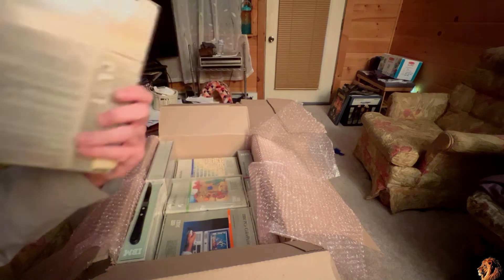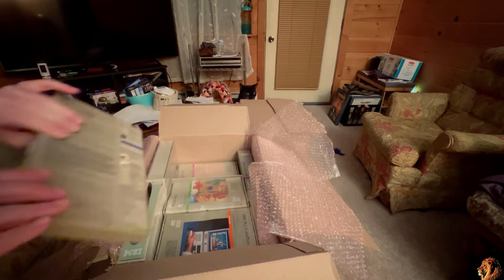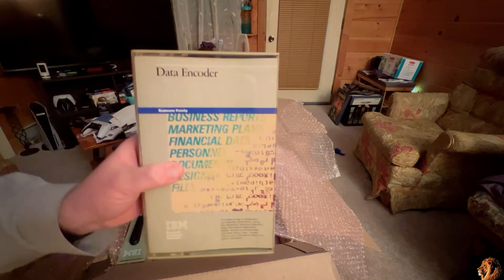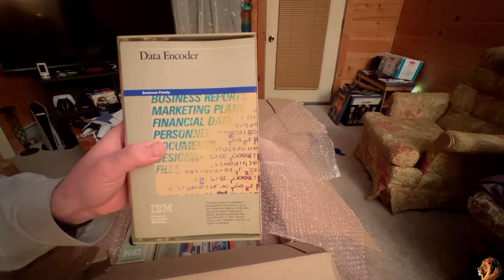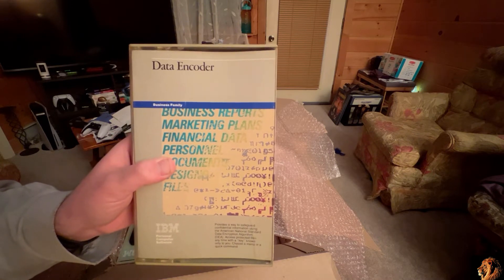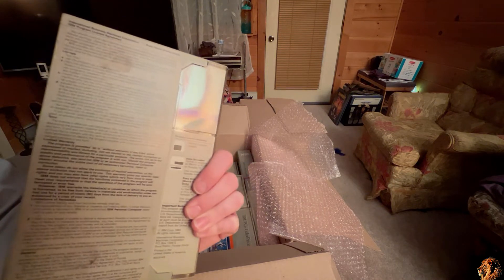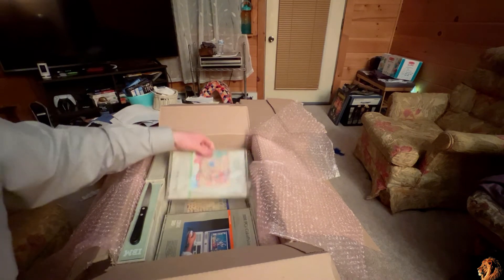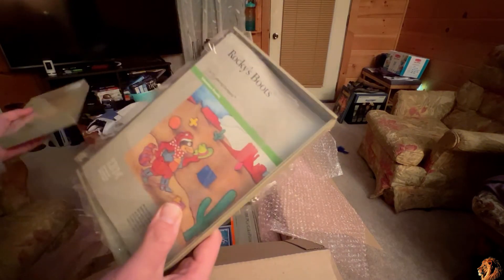Teacher's Quiz Designer. Then something I had been kind of looking for for a while — the first copy I ever received I did get from Sourjou, but if I could find more copies of it: Data Encoder, which was actually IBM's first foray into data encryption on the IBM PC. There is a video that I did of this — go and check it out. So yes, a couple copies of Data Encoder, a couple copies of Rocky's Boots.